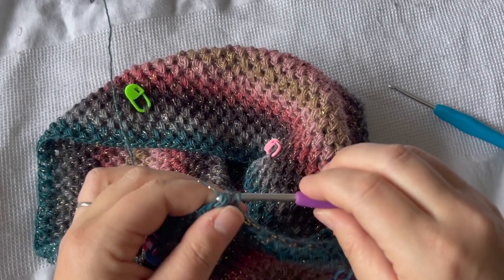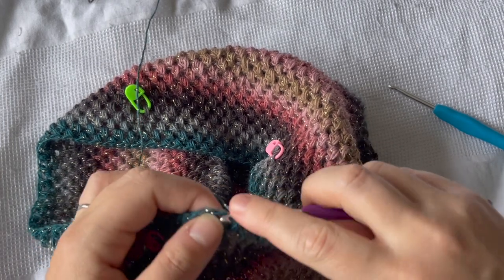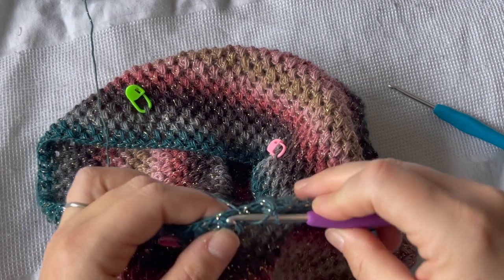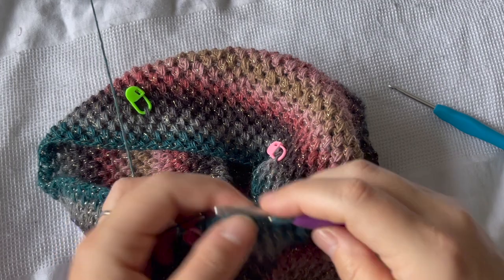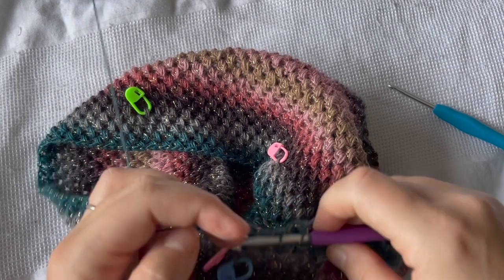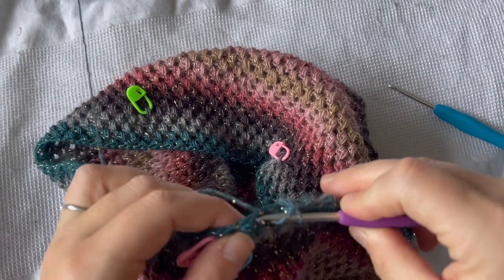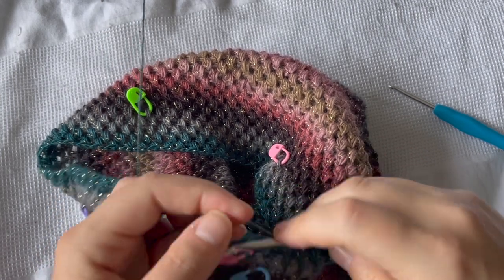As you can see I switched over to the Clover Amour hook and you can see just how much more easily it glides through this yarn. This yarn is the Hobie Universe yarn — a number one fingering weight yarn — and it was so much smoother pulling and gliding through each stitch. I don't think I could have ever done this piece without the Clover Amour hook, so I am so glad I did end up purchasing them and I definitely think it is something worth considering when you are building out your tools.